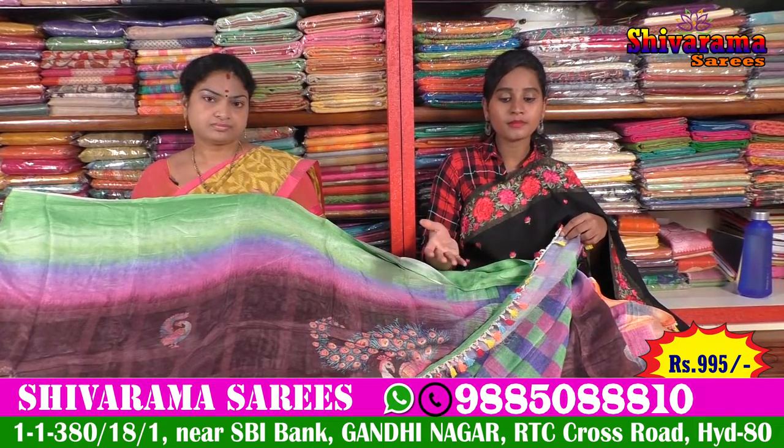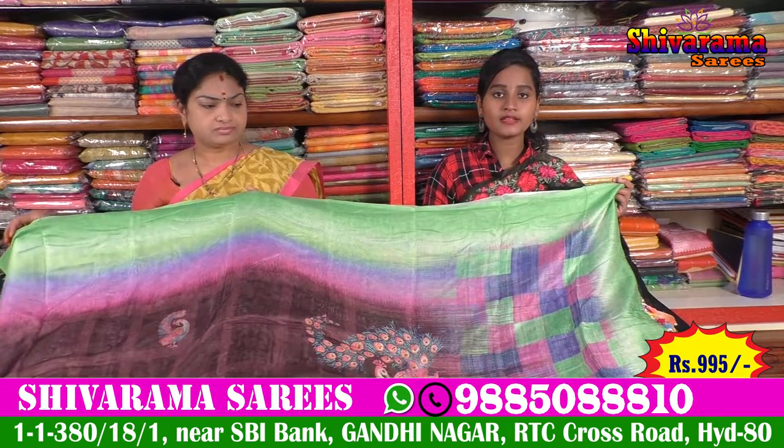A different pattern — the price is also ₹995.